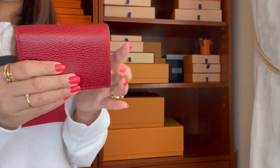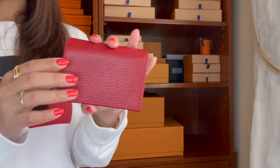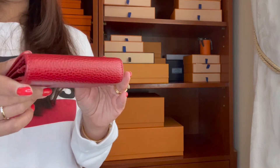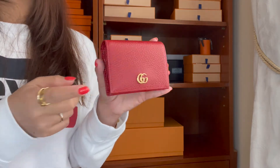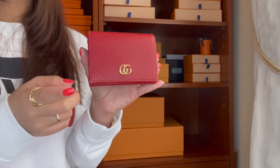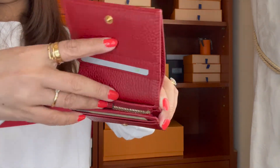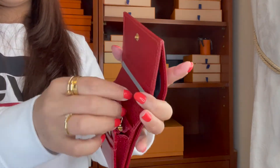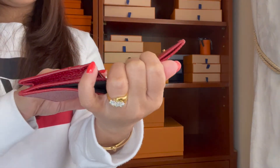The only Gucci small leather goods I have is this wallet. I really love it — it's so cute and very compact, perfect for mini bags. Even though I got this since 2017, I've never seen any cracking at all. I'll do a full review of this Gucci card holder. It has a coin compartment and is made in Italy.